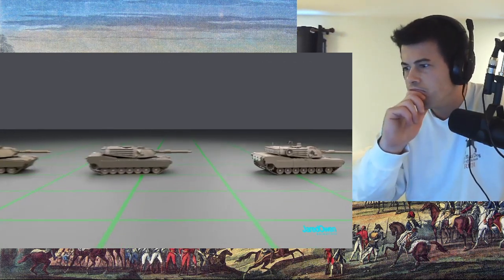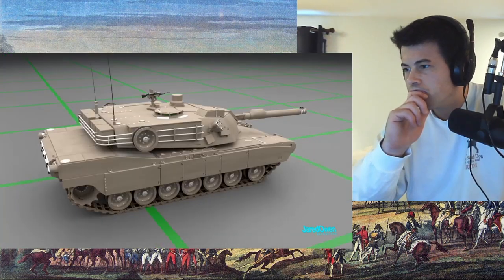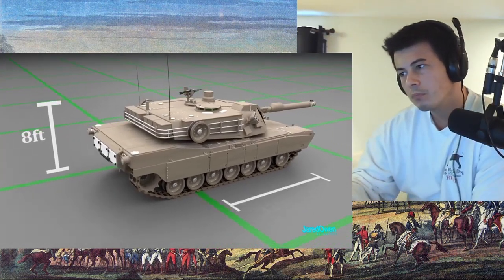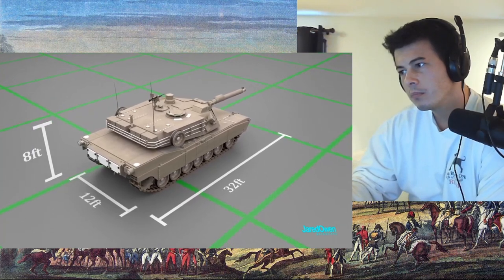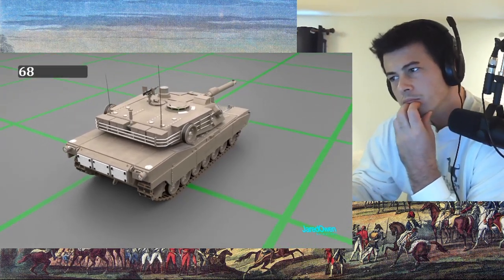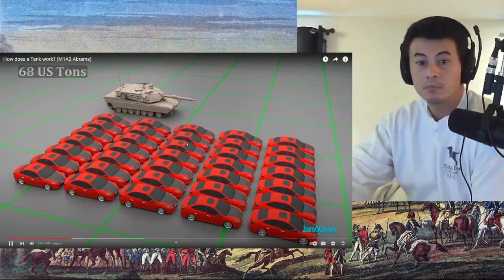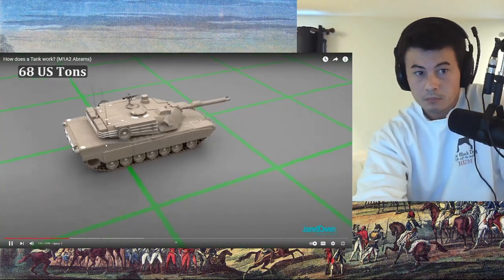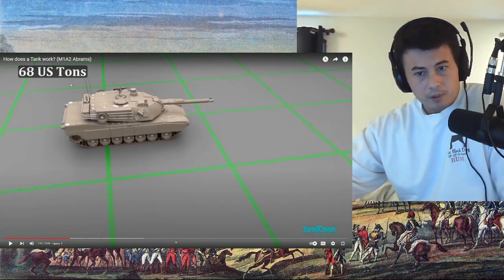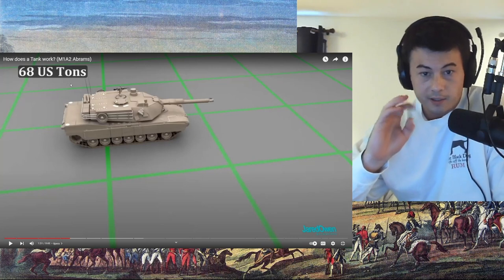For the rest of the video, I'm going to focus specifically on the M1A2 Abrams tank, though some of what I'll say will be true of the previous versions as well. Let's look at some specs. The height is 8 feet. The length is 32 feet. And the width is 12 feet. For comparison, here's the size of a person. This tank weighs a whopping 68 US tons — that's equal to the weight of about 35 cars, or 136,000 pounds.